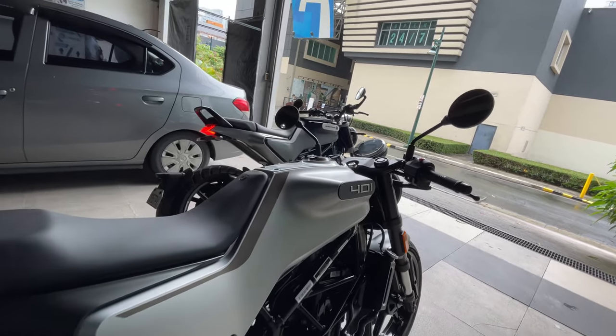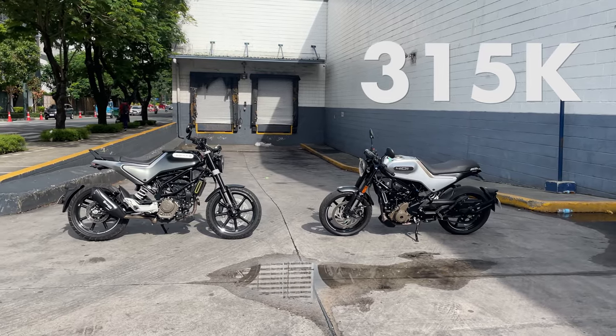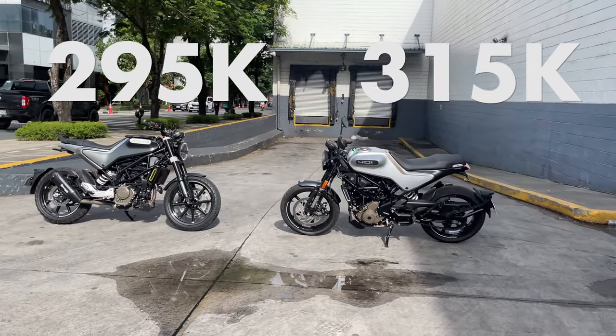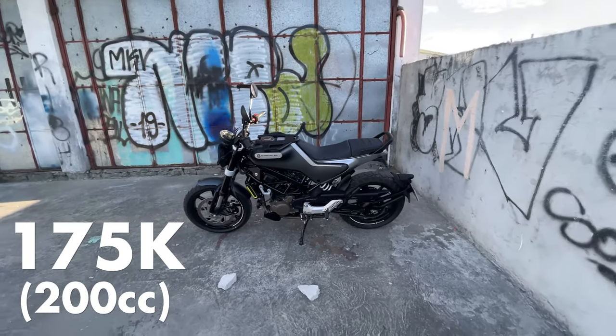And then there's the price. The Vitpilen is priced at 315,000, while the Svartpilen 401 is priced at 295,000. And the 200 version of the Svartpilen, which the Vitpilen does not have, costs 175,000 pesos.